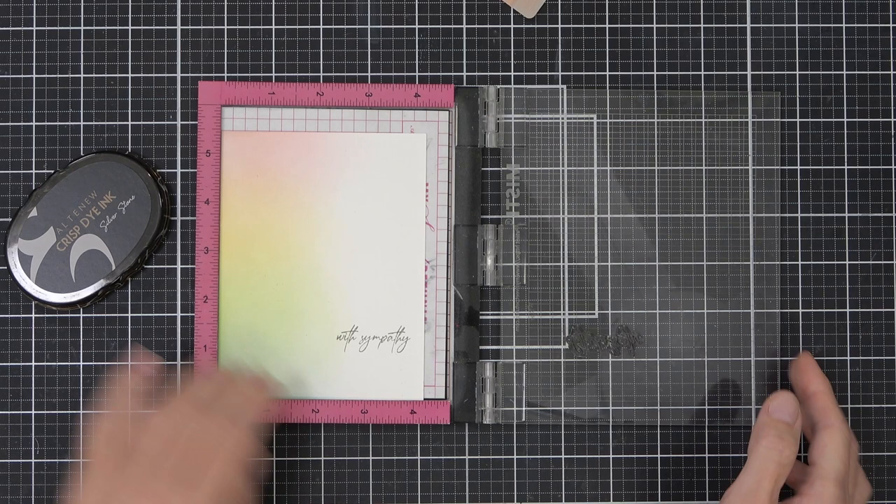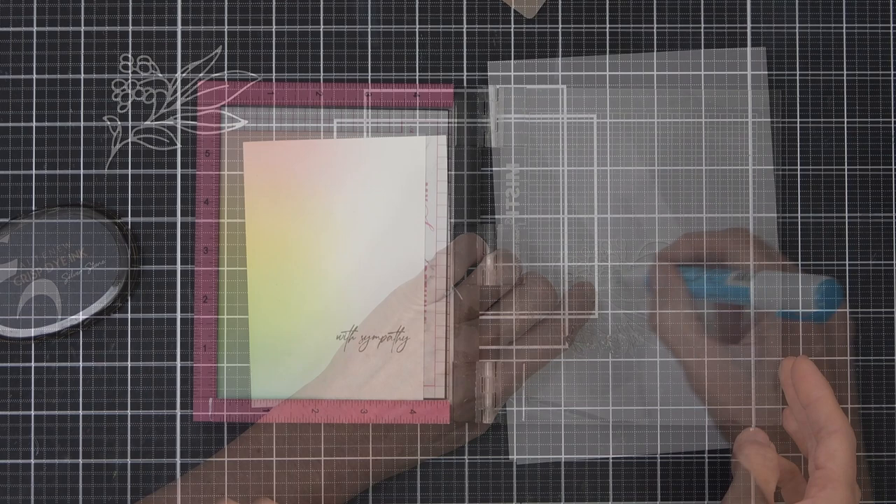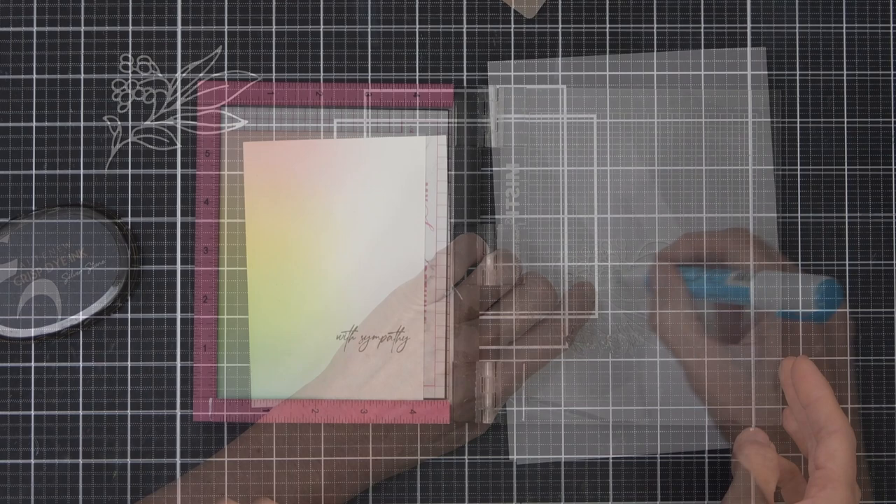I thought this card would be a really beautiful sympathy card, so I've got a sentiment that I'm stamping in some silver stone and that's from the Fragile Foliage stamp set. I really like the fonts - I really, really like the fonts in this set.